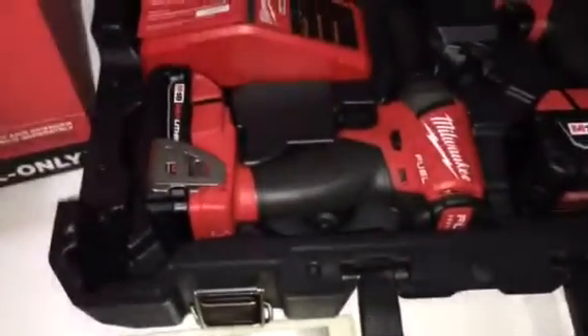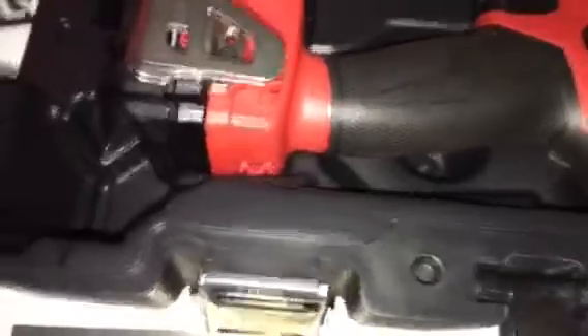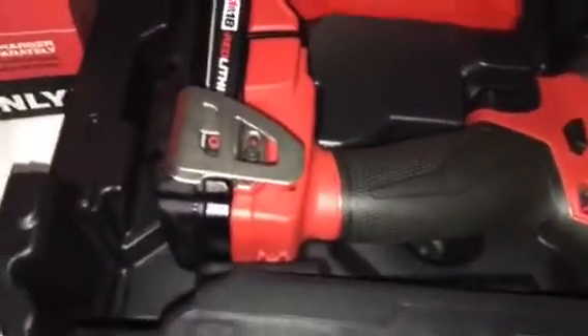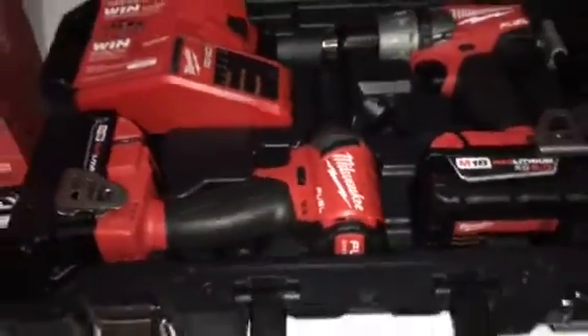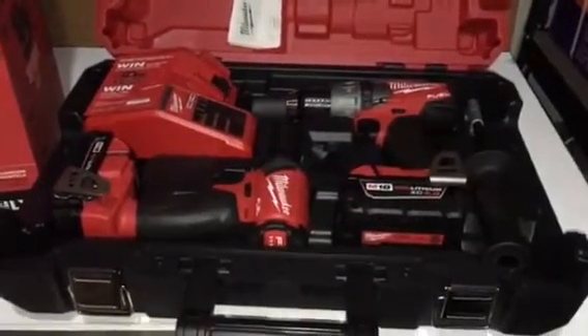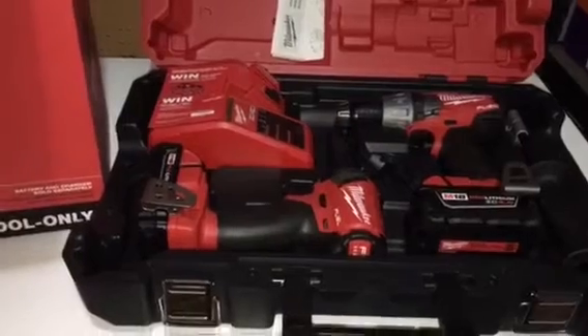One small disappointment — they didn't include the XC5 battery. The compact driver comes with the 2.0 amp-hour battery. No big deal — you can always buy another one if you want.